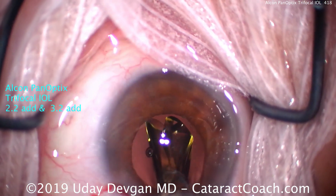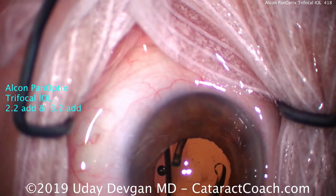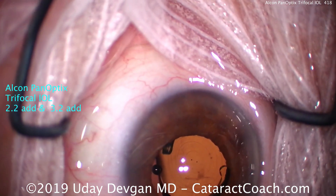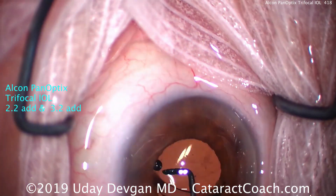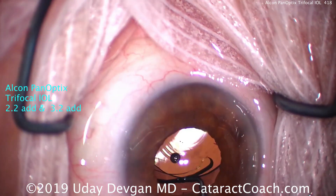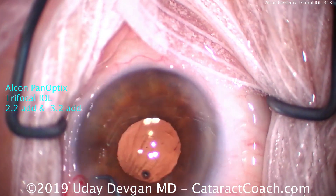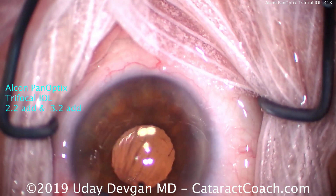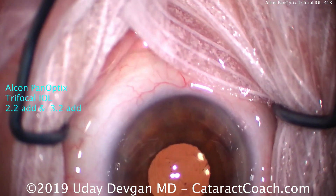Here the lens is being implanted inside the eye into a nice empty capsular bag, and it unfolds appropriately like other single-piece acrylic lens designs. It is very important that we line up the lens appropriately in the patient's visual axis. A helpful guide can be those Purkinje images, which we see here. At the very end of the case, the final position of the IOL should have it properly lined up.